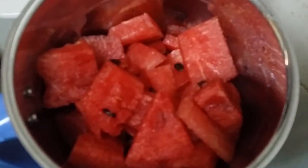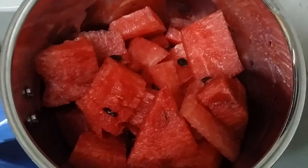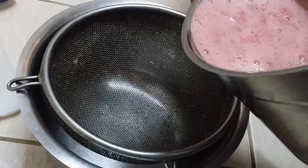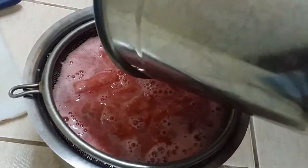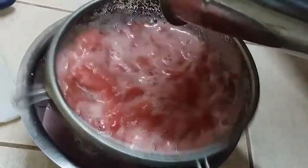We added watermelon and cut the ginger into small pieces. It's in the bottom, so we are going to grind this in the juicer. We have to filter the juice to remove the seeds of watermelon. If required we can grind the same again — there are small small pieces, we can grind it again.